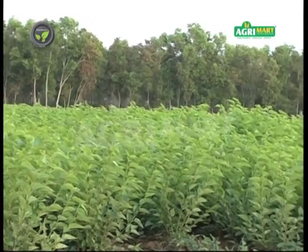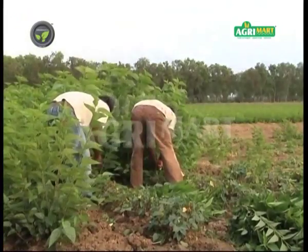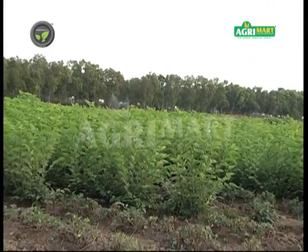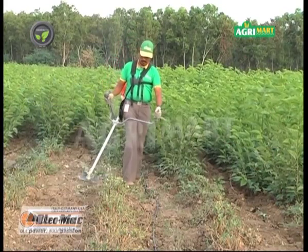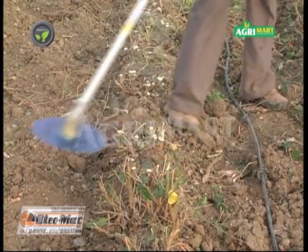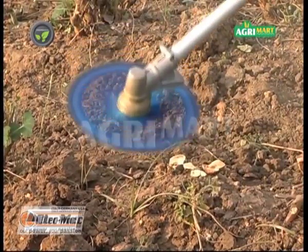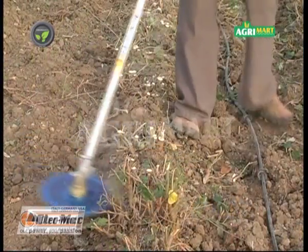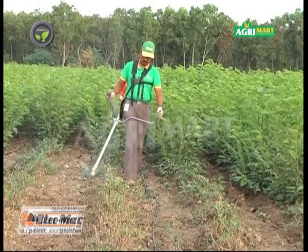It is necessary to prune matured stems of mulberry once a year to get more leaf yield of good quality, but pruning at the base is a tedious hand job. The Oleo Mac Mulberry Pruner has made this work easy. This is also another version of the Oleo Mac Brush Cutter. The special circular blade attached at the end has a tungsten carbide tip, and it cuts the stem without splitting. This equipment has helped sericulturists a lot by replacing labor for this difficult job.